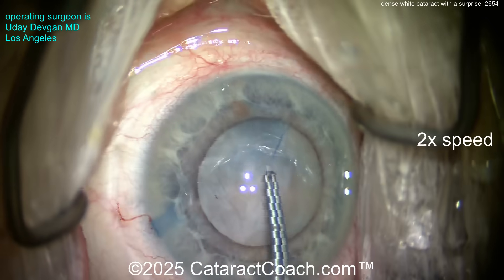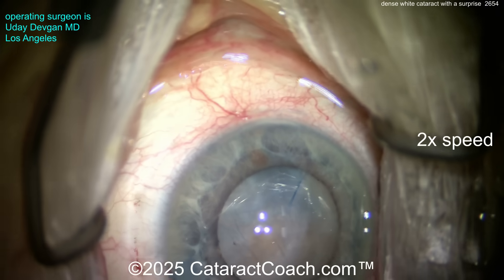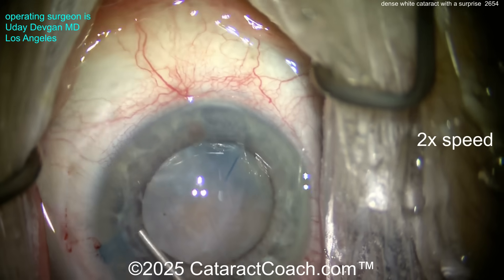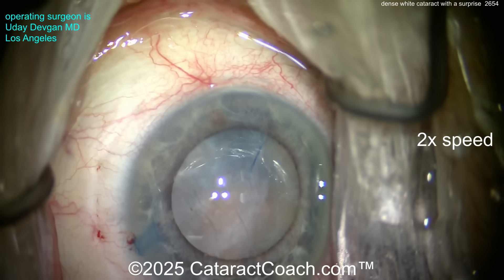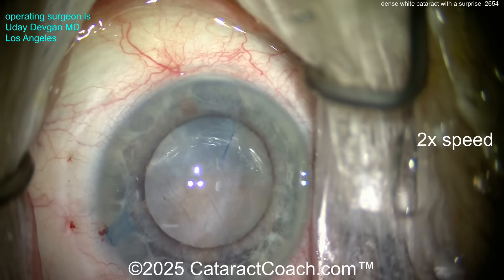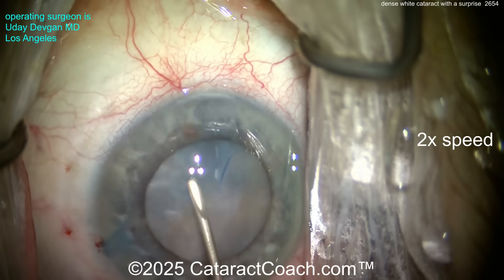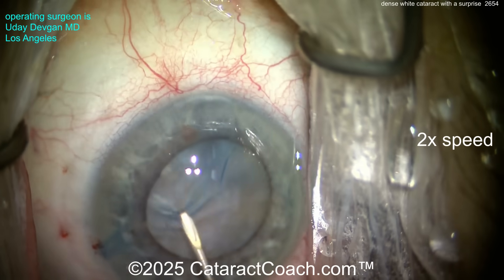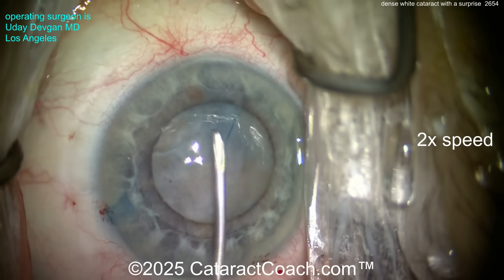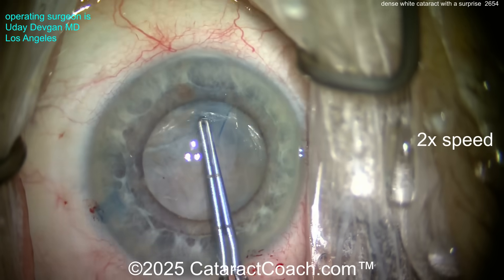Trying to poke with the forceps but it's just too tough — like a thick fibrotic band. Let's get a cystotome, something sharper. A little more viscodilation, a little viscomydriasis — Osher taught us that; Osher is the godfather of cataract surgery videos. Going inside here, let's get that cystotome in. Oh my gosh, look at that dense fibrotic band. Some people say lift up the capsule and go under to remove the fibrotic tissue, but let's see if we can just poke through it.